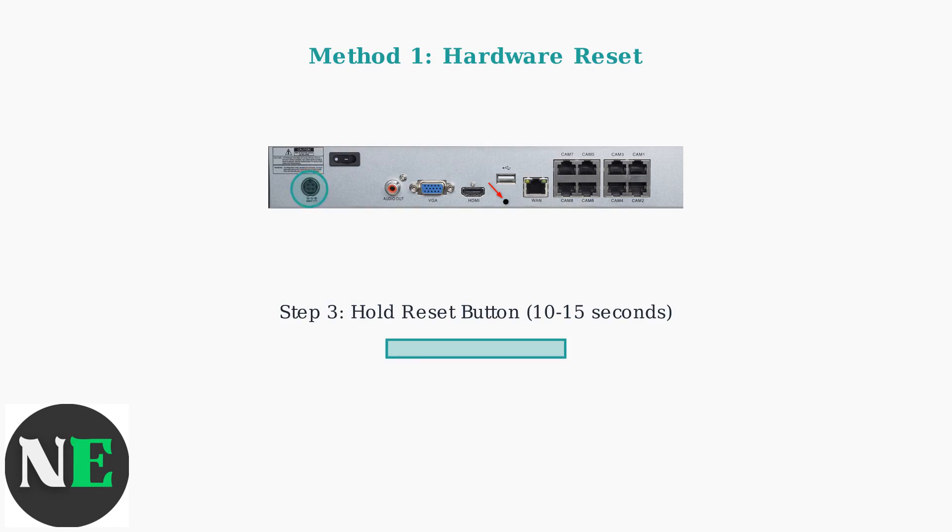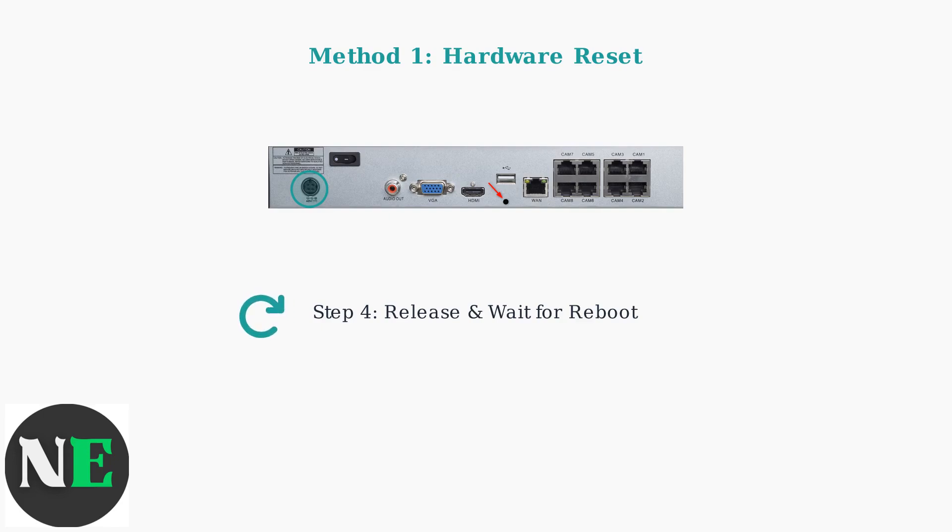Press and hold the reset button for 10 to 15 seconds. Continue holding until you see the power LED flash or hear a beep sound from the device. Release the button and wait for the system to reboot. This process typically takes two to five minutes. The DVR will restart with factory default settings.